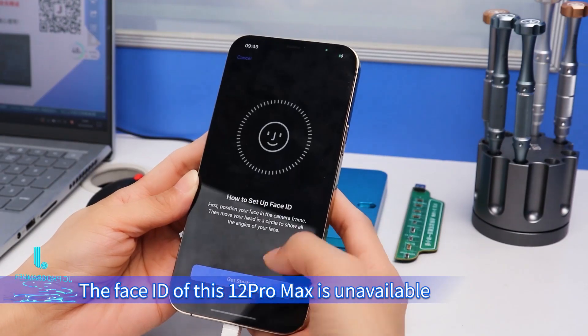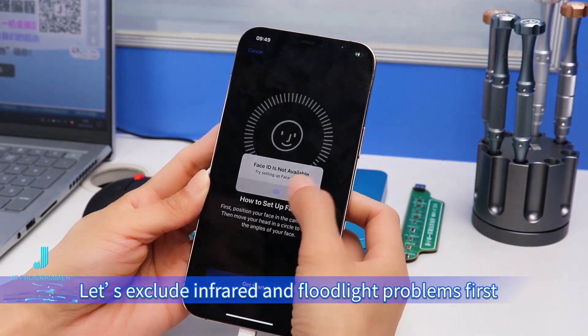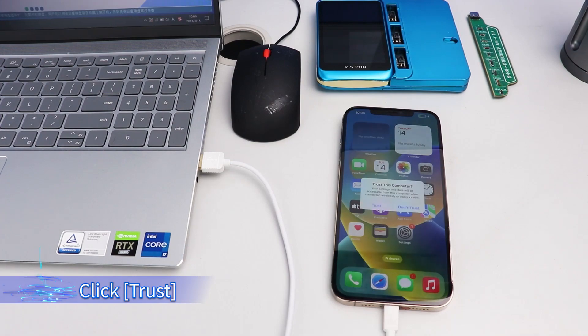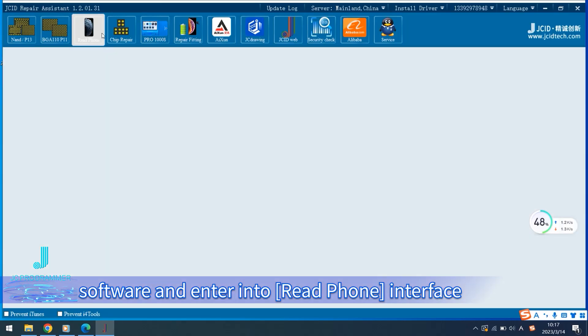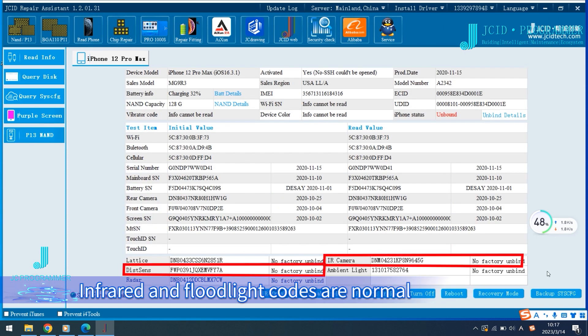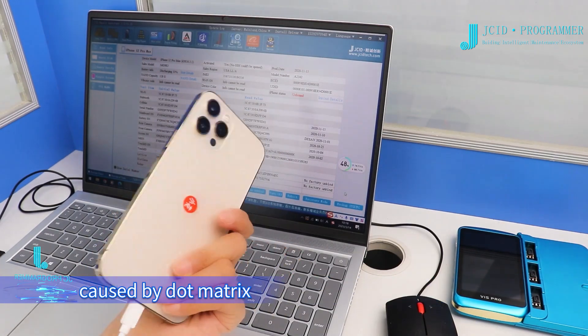The Face ID of this iPhone 12 Pro Max is unavailable. Let's exclude infrared and floodlight problems first. Connect the mobile phone to the computer, click trust, and open JCID repair software to enter the read phone interface. Infrared and floodlight codes are normal, which means the Face ID problem is mostly caused by the dot matrix.